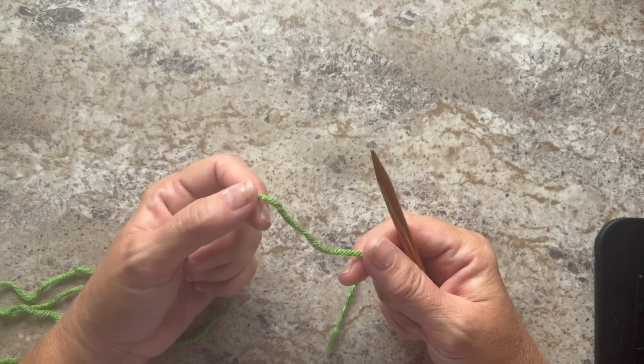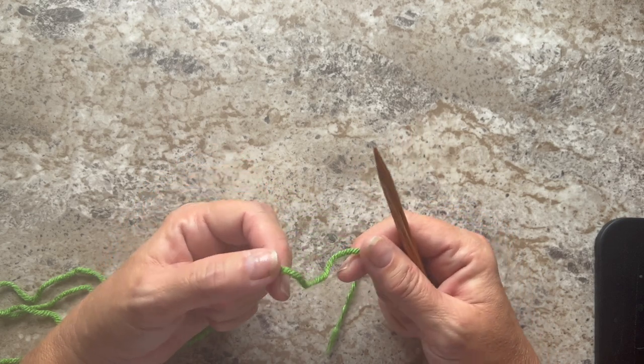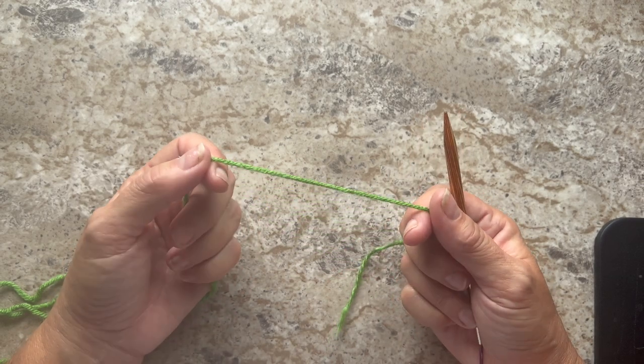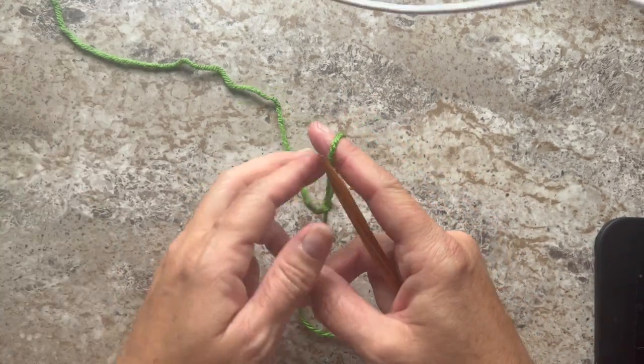To make the cowl, you need to cast on 60 stitches, and to make the hat, you need to cast on 80 stitches. You can use whichever cast-on method you prefer. I'm going to use the knit cast-on, so it starts with a slipknot.